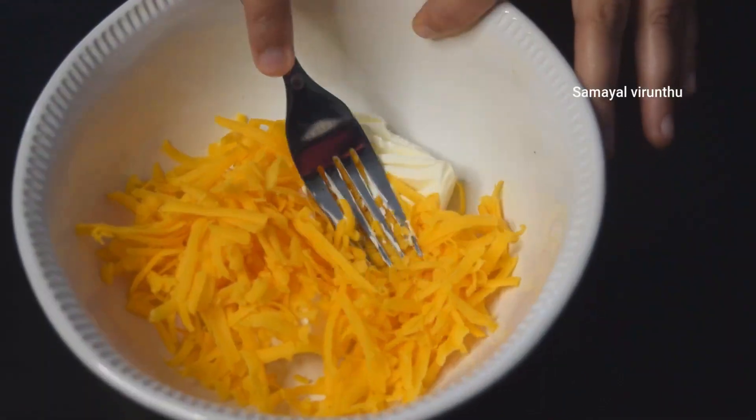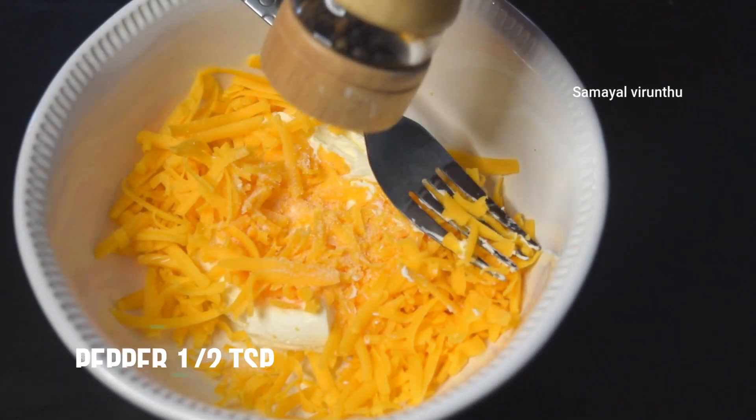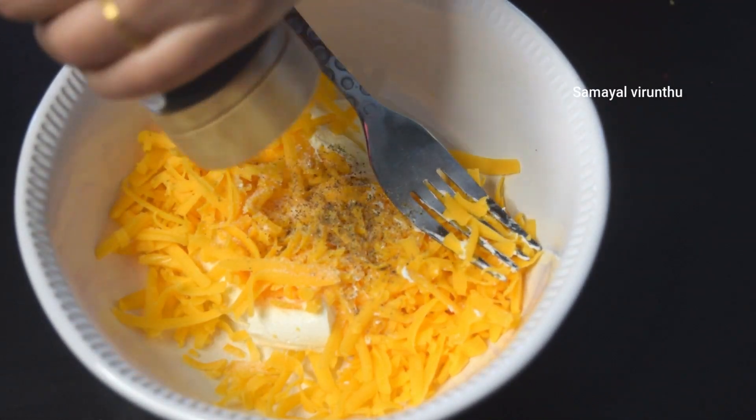I am using cheddar cheese. If you want to make a medium cheddar cheese, you can make a medium cheddar cheese. Then you can add a cold teaspoon. Then you can add fresh milk.